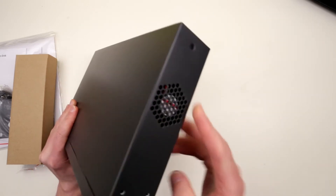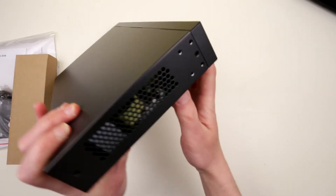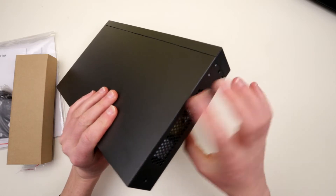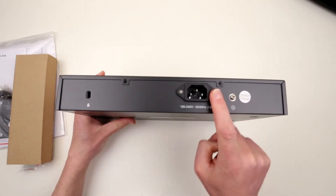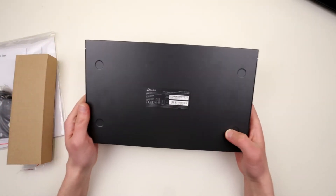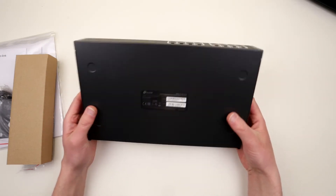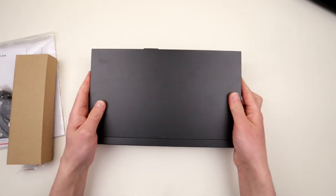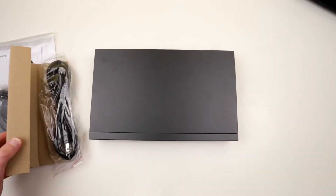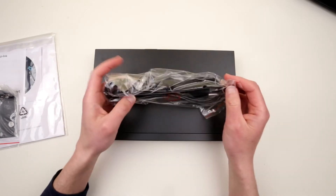Over here on this side we see a fan and mounting holes. On the other side we see just ventilation holes — I assume this fan is going to be blowing air through there. On the back we have a Kensington lock, power connector, and grounding. Over here we have some MAC information and serial numbers. Pretty basic and minimalistic, and I like it. This thing is pretty hefty, but I assume this is because it has to have quite a beefy power supply. We also have a power cable, which is standard.